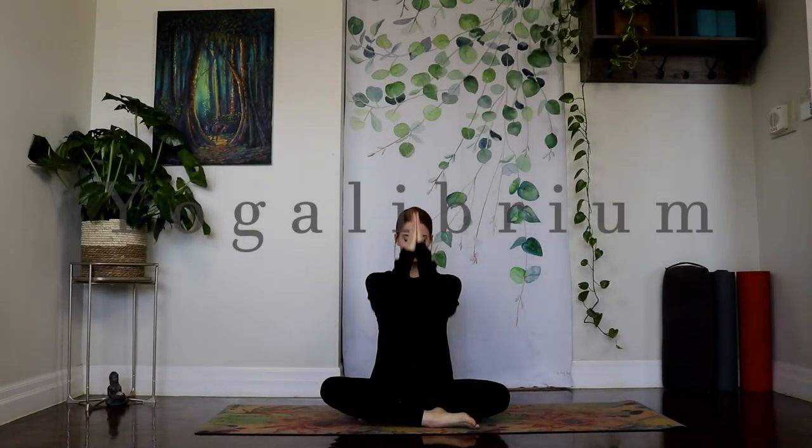Good morning everyone and welcome back to Yogalibrium. I have a beautiful flowing vinyasa class for you this morning and a short meditation.